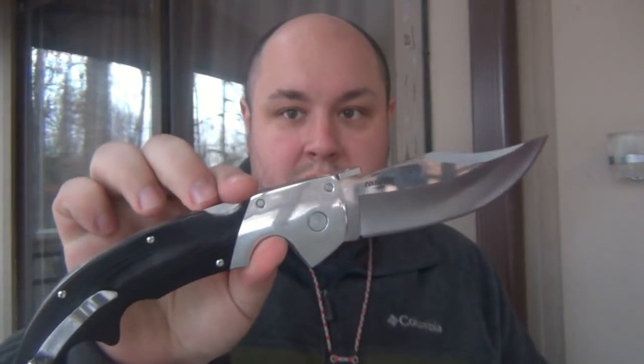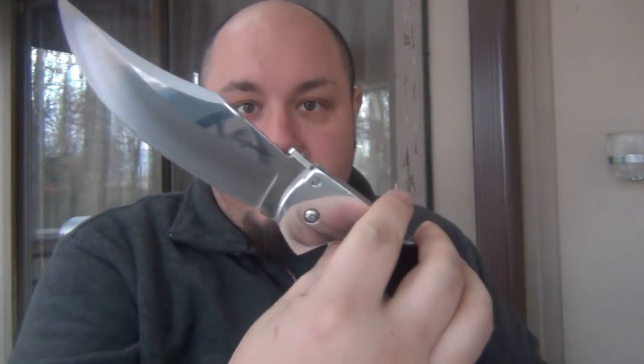Let's take our EDC out, which happens to be the Cold Steel Espada. Big thank you to an anonymous viewer for sending this — I've never actually owned an Espada, so now I can eventually do a review on it. You definitely don't want any crickets, so give me some.